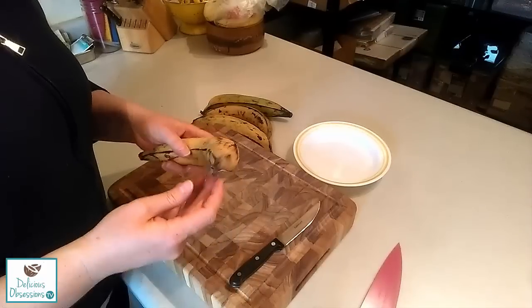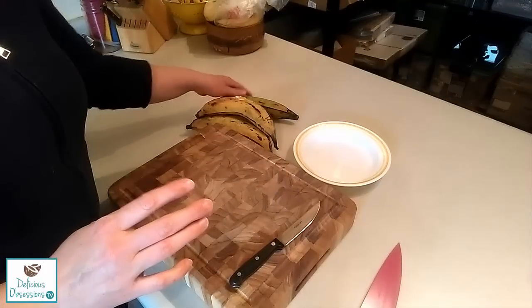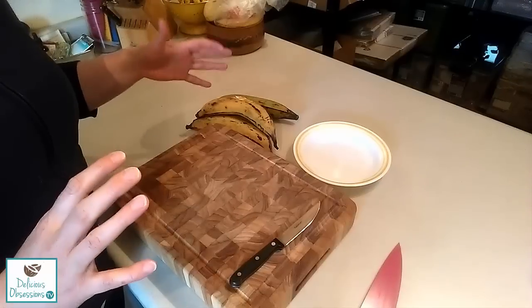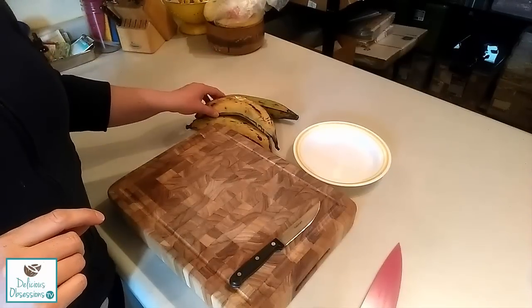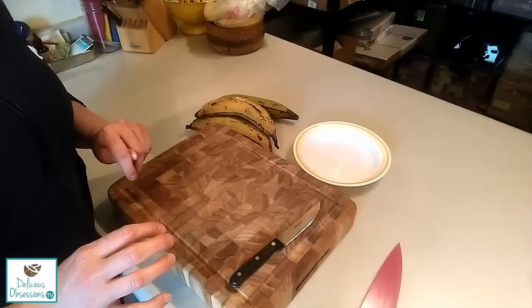These are actually way more ripe than I normally like them. You can see they're already yellow and getting a little bit brown. I normally like them when they're really green and make tostones out of them at that time. I like them when they're not quite as starchy, but I saw these sitting on my counter last night and realized they're getting way too ripe, so I need to do something with them.